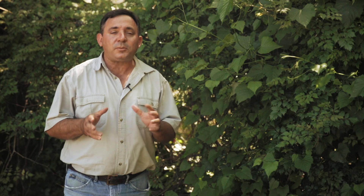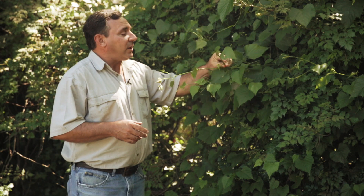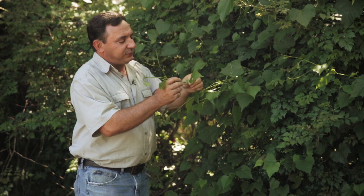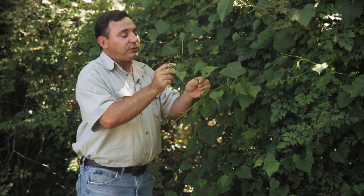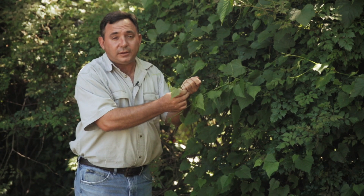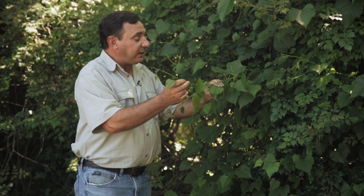Now that we know what poison ivy looks like, let's look at some imposters — plants that in some way resemble poison ivy and often get misidentified for it. The first one is actually a grape vine that upon closer inspection doesn't look anything like poison ivy. The leaves are simple; they're not compound like poison ivy. You'll also see modified leaves called tendrils that wrap around whatever structure the vine is growing on and literally pull the vine up. This is wild grape.